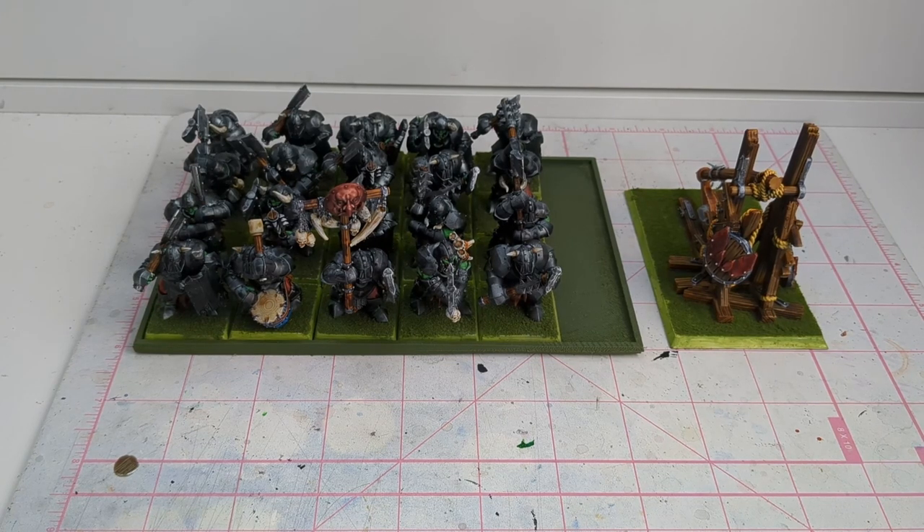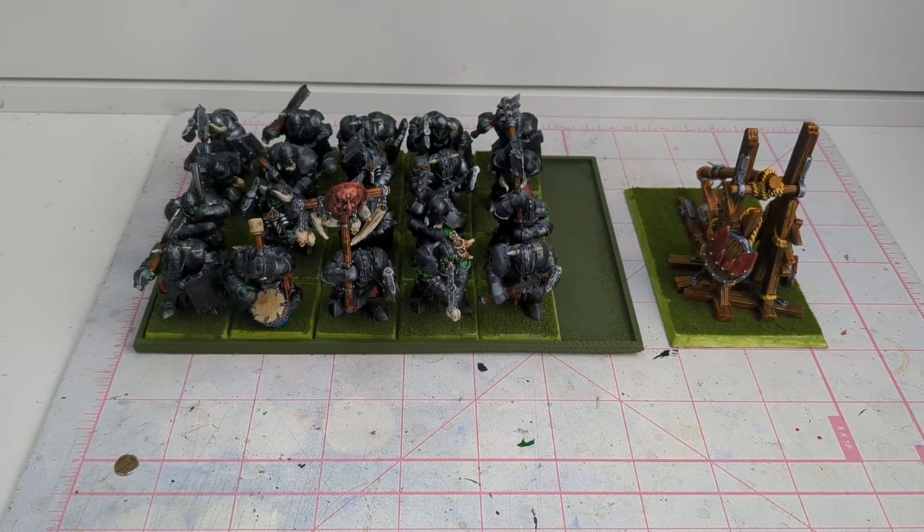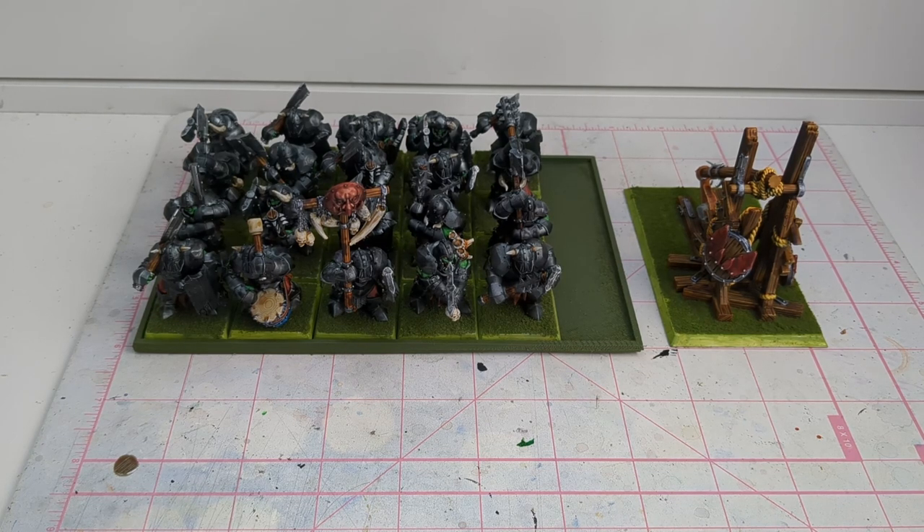Hey y'all, it's Josh with BattleBond here. I'm just coming at you guys today with some hobby time stuff. I thought I would make a video, and maybe we'll make this a more regular thing, just to kind of keep me on track and let you guys know what we're working on over here. So this is the latest project.